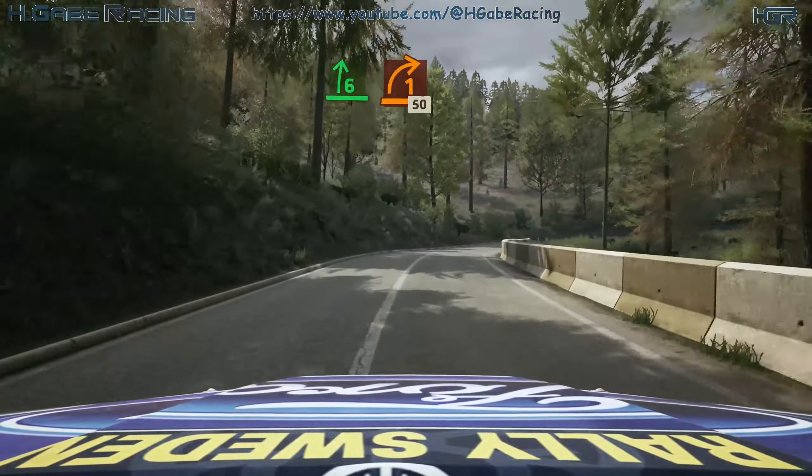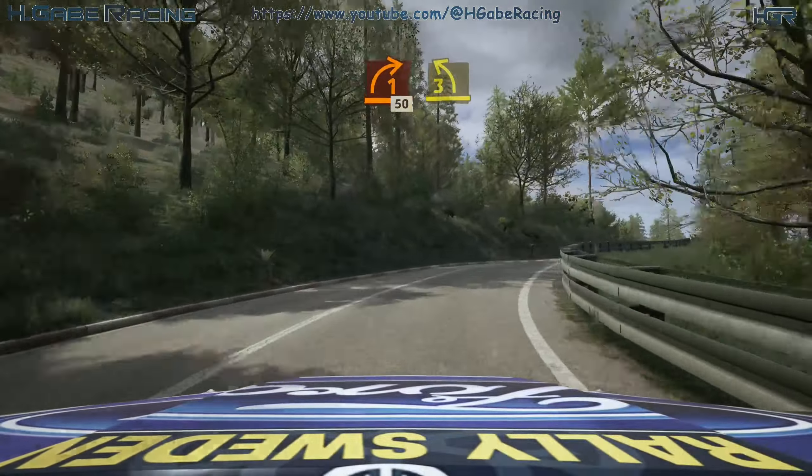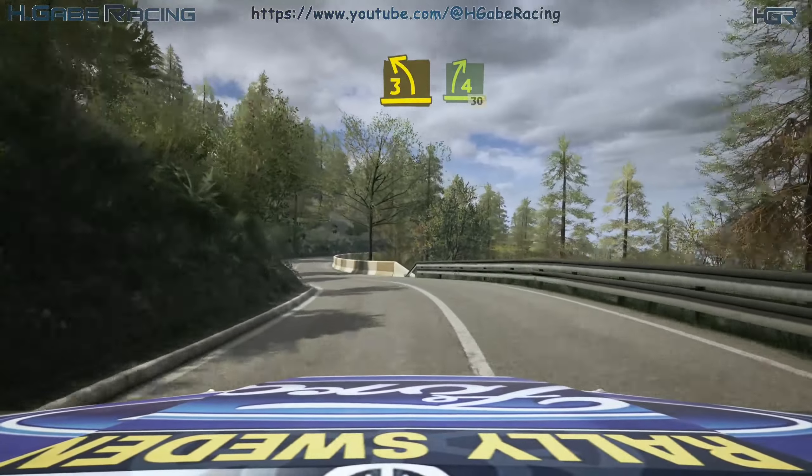Tightens 1, 50. 3 left short, into 4 right, half long, 30.